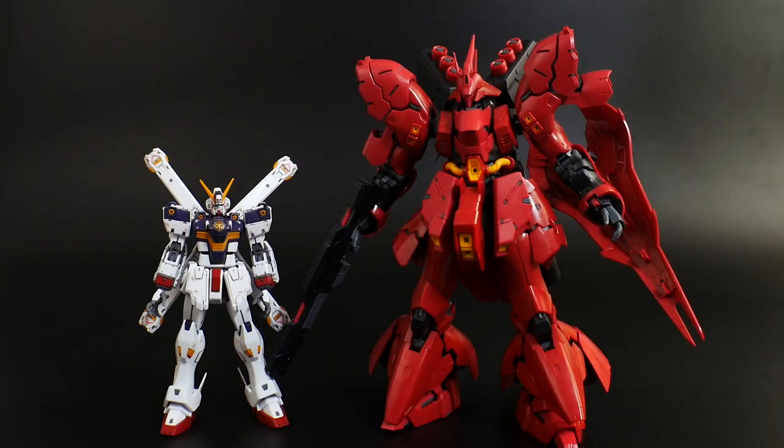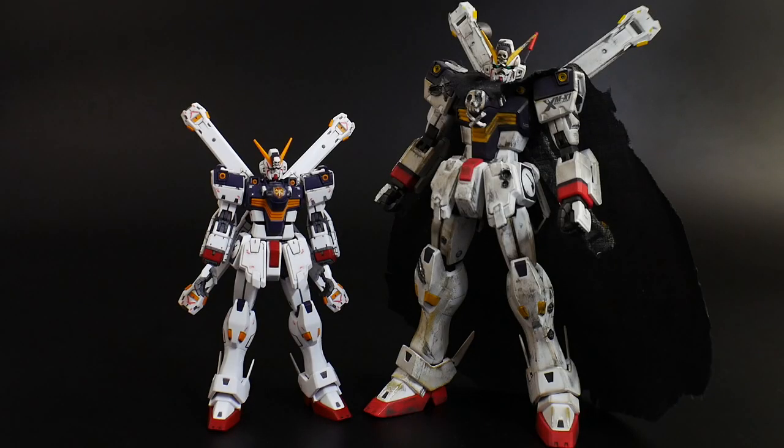And for comparison, here he is next to the RG Sazabi, and next to the Master Grade Crossbone X1.